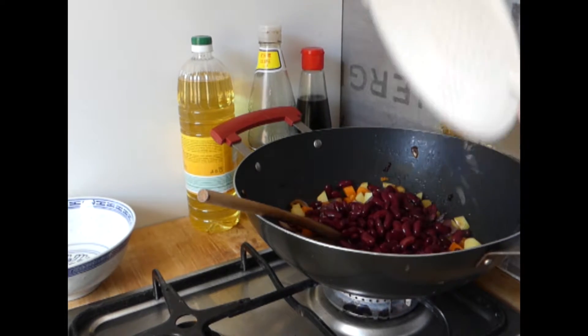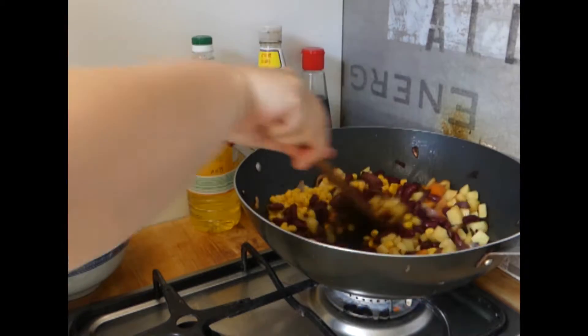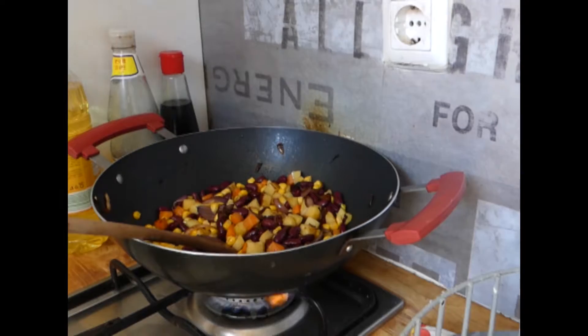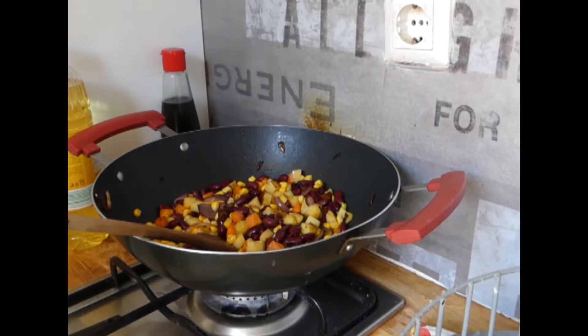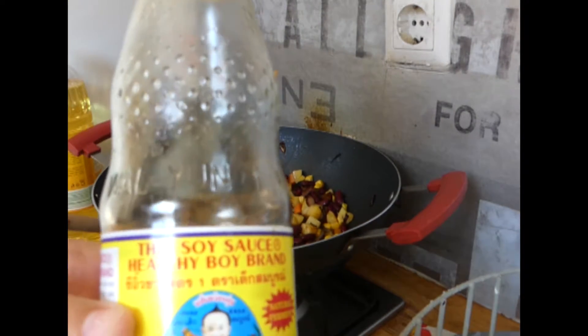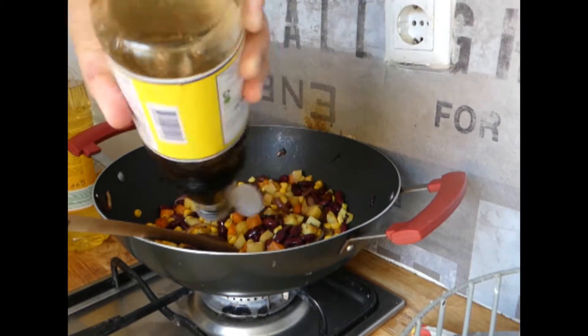I will add some beans and some corn. Now we are going to add some beans.